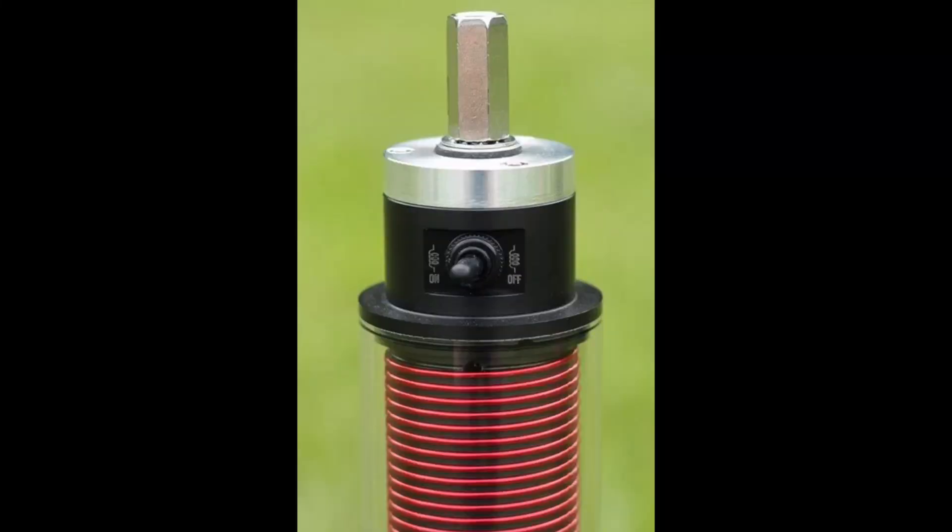What makes this coil unique is that it has an integrated switch which can bypass the coil, allowing you to change from 40 meters to the higher bands without having to remove the coil like some other antennas, making band changes fast and easy.